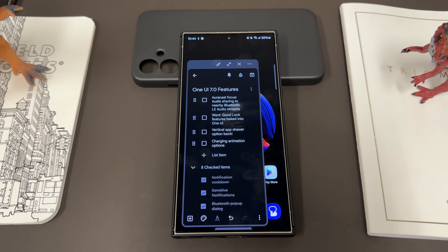The next feature is Auracast, which enables audio sharing to nearby Bluetooth LE audio streams. This is a huge one. I have the brand new Sennheiser Momentum 4 Wireless buds that have Auracast in them, so I'm really hoping Samsung brings this to their flagships. It'll allow you to join Auracast broadcasts. Right now it's in its infancy, but the ability to join these in crowded areas or on tours is going to be huge. Eventually, Auracast will probably take the place of microphones.